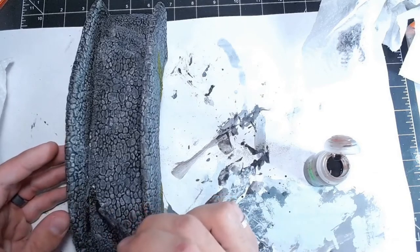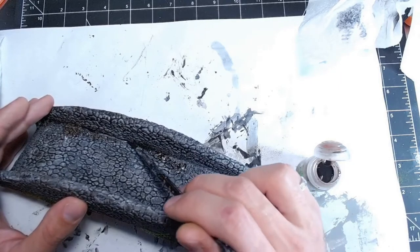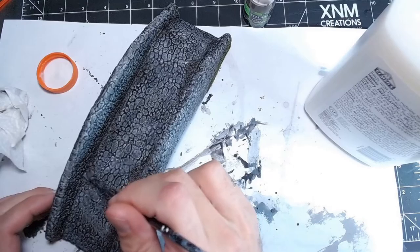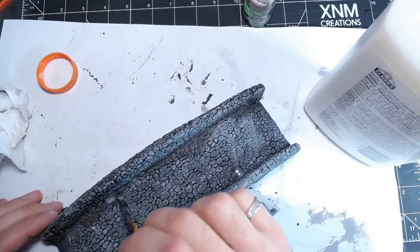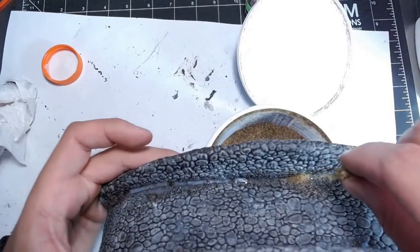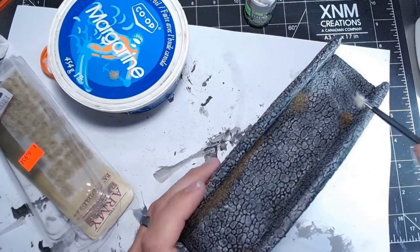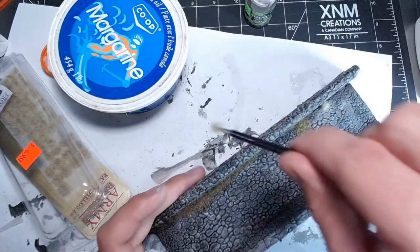Once that was done I decided to take some Deviant Mud Wash and get it all over those rubble and gravel sections that I glued on, just to dirty them up and make them look more like soil. Then I applied a little bit of glue, making sure to get it down in those cracks that didn't quite fill in, and applied some static grass and then a couple of tufts from Army Painter grass tufts.